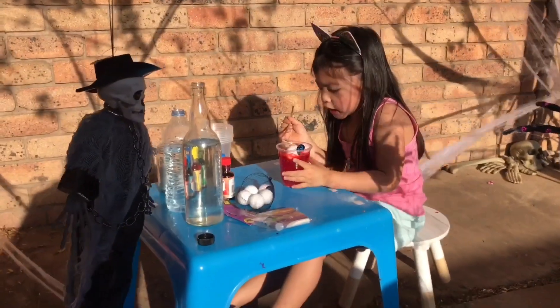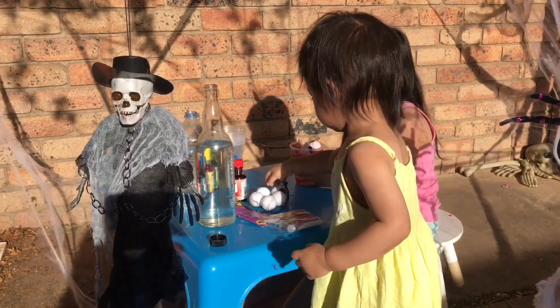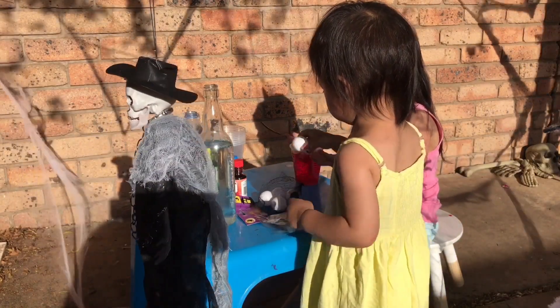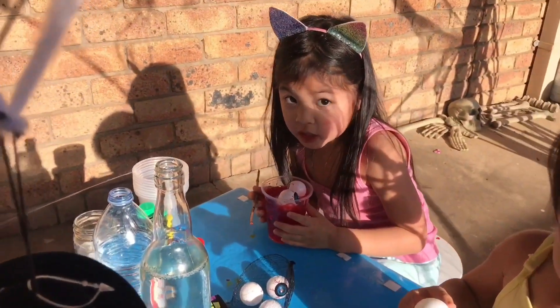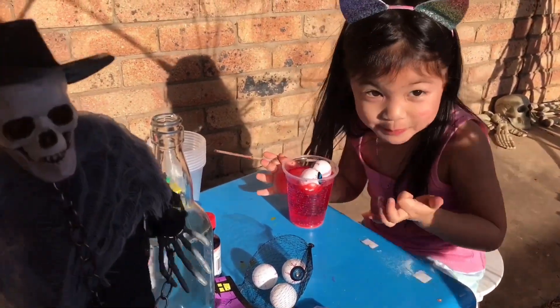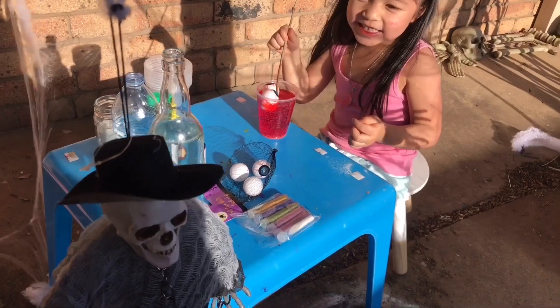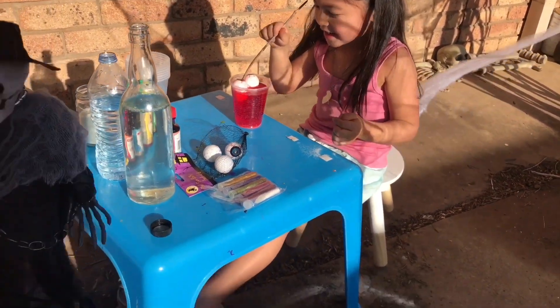Guys, what is this? What are we going to call this potion? I think... Bloody Potion. How about... Vangabids! What? Vangabids! Yeah! What kind of word is that? I don't know, I just learned it! You just learned it.